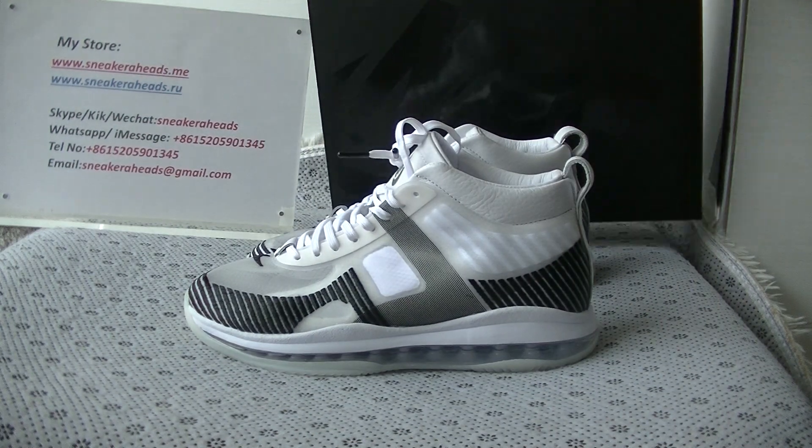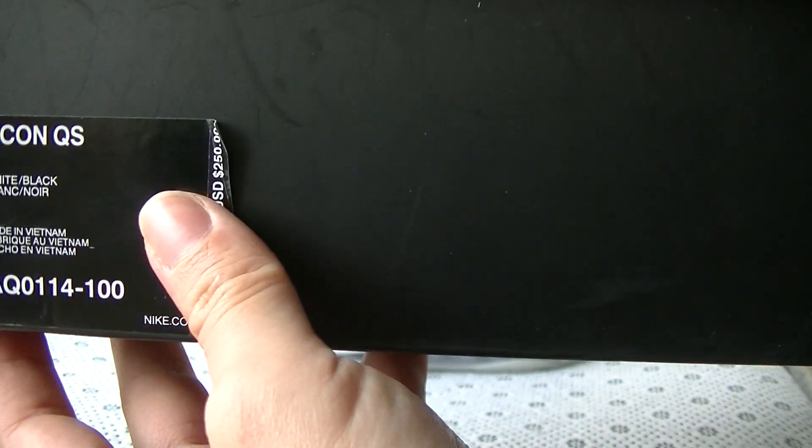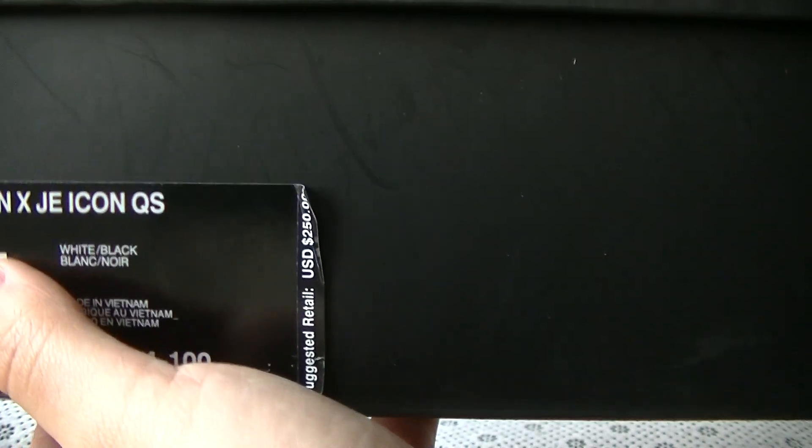And this is the box — a black box. And there's a big Nike logo on the top. And on the front part we can see the black box label; it says 9.5.